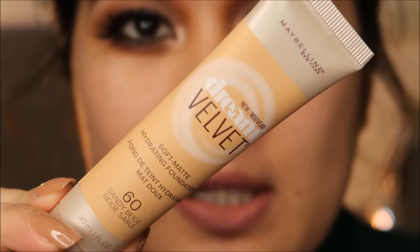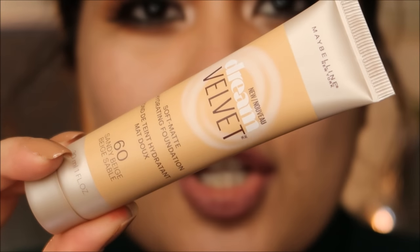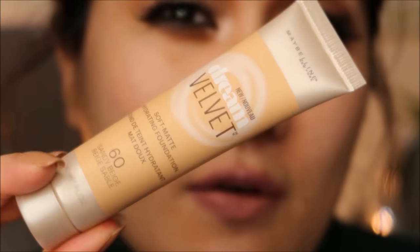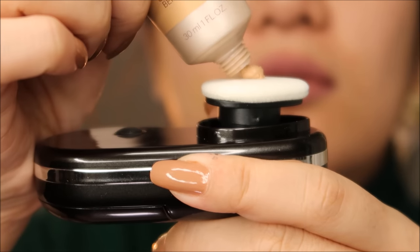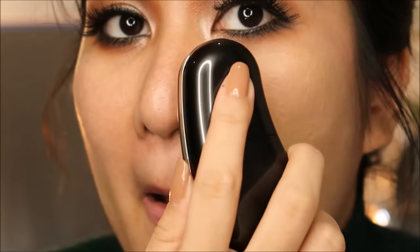This is the foundation I chose for this demo — the Maybelline Dream Velvet Foundation. Let me know in the comment section if you'd like me to do a separate review on this foundation. Let's try to turn it on. Whoa! It's vibrating! It's so fun — I can't stop laughing.